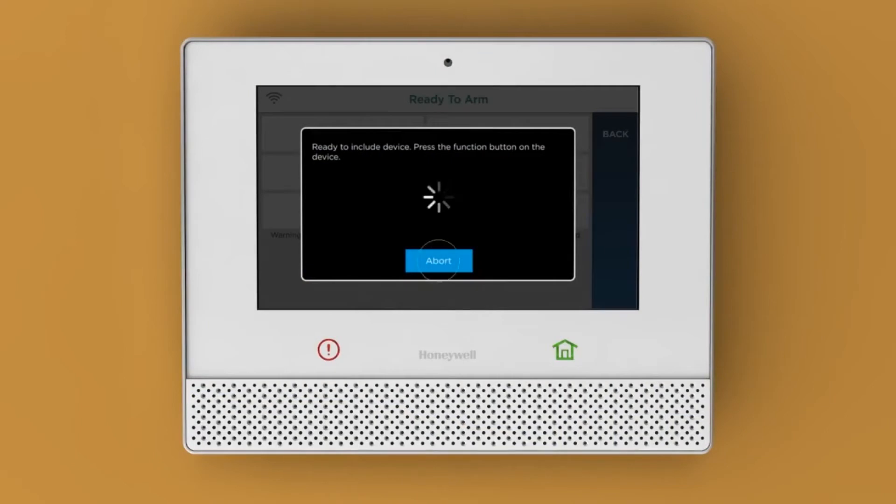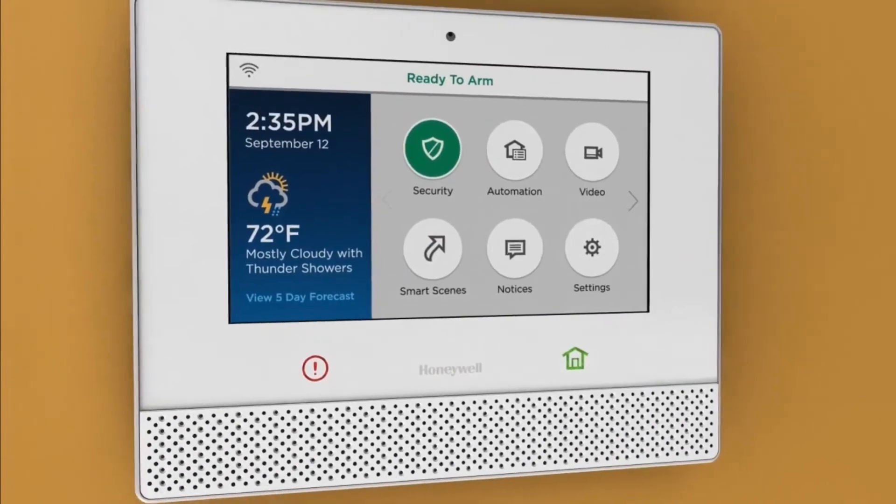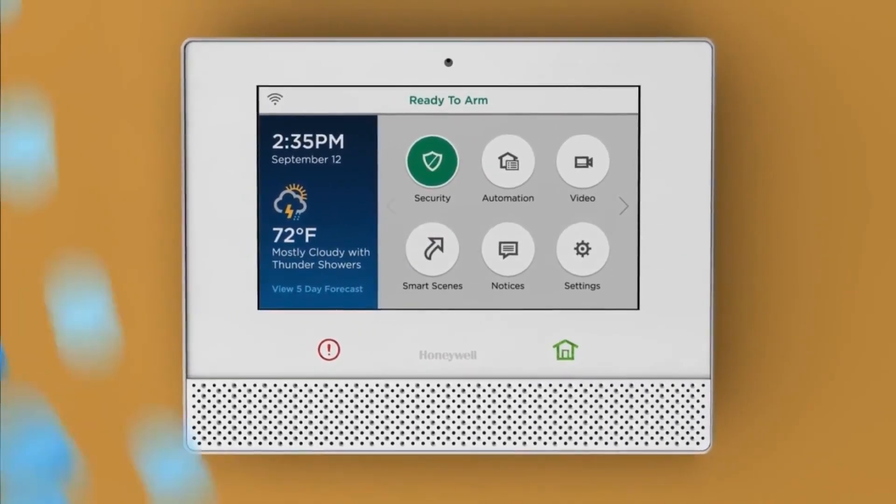If you're done, tap Abort. Finally, you can turn off that bedroom light without needing to walk upstairs and flick the switch. Welcome to Whole Home Automation on Lyric Controller.